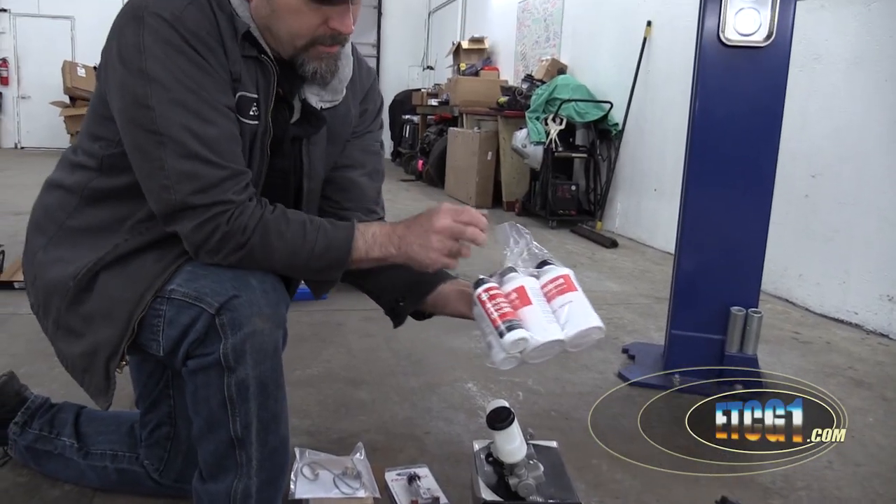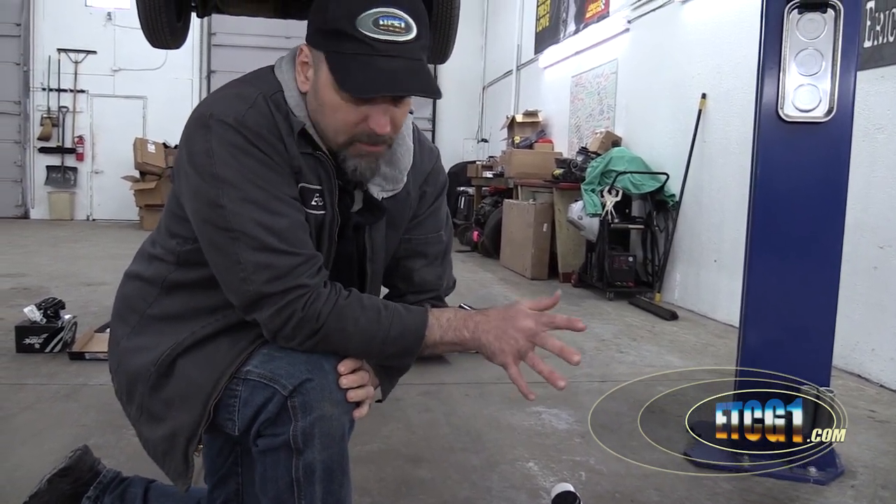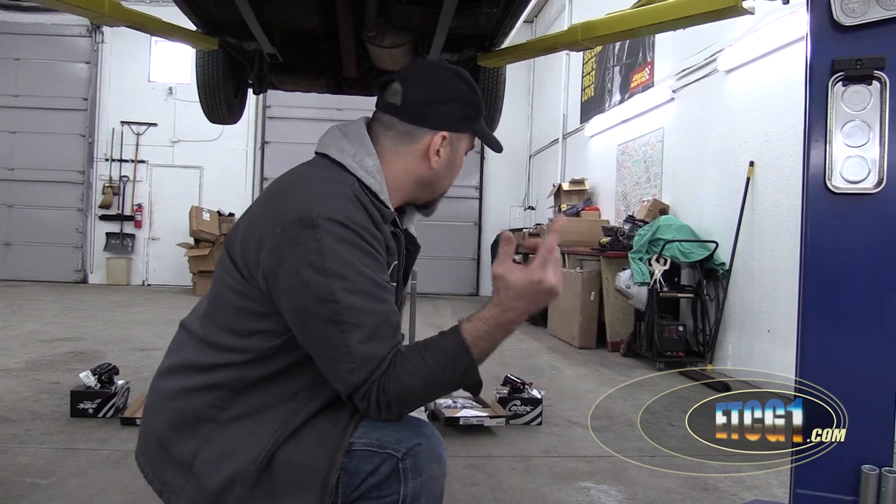Because I'm going from drum brakes to disc brakes, proportioning is going to have to be different. This way I can adjust how much force gets applied to the rear brakes. Ford brake fluid, and actually this is the friction modifier for the rear end. Since we pretty much wrapped up what's going on up here, let's move to the back. Know that I already have the front struts, K-members, and everything else — I showed that to premium members in that other video.